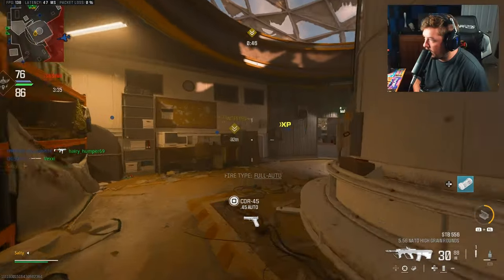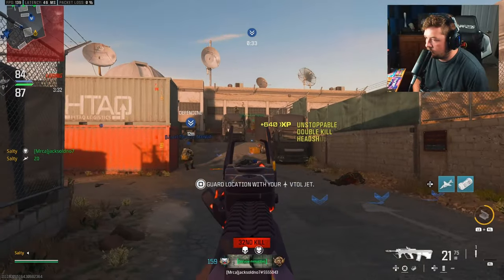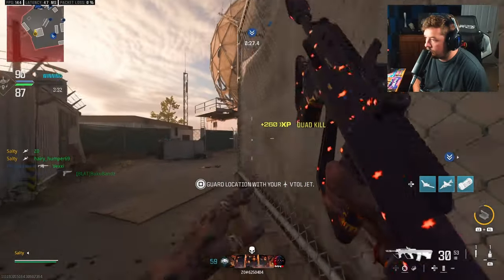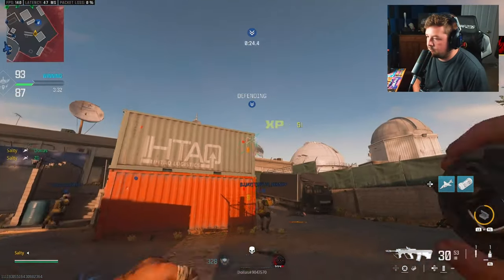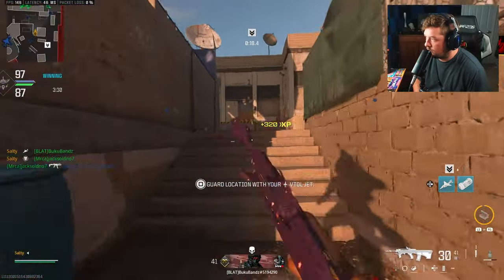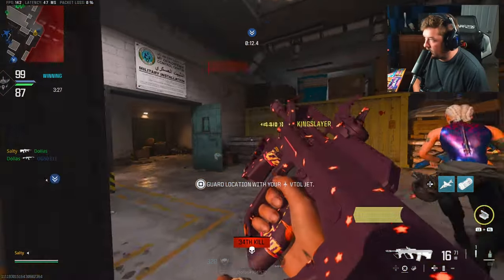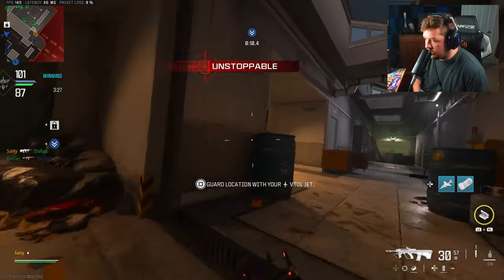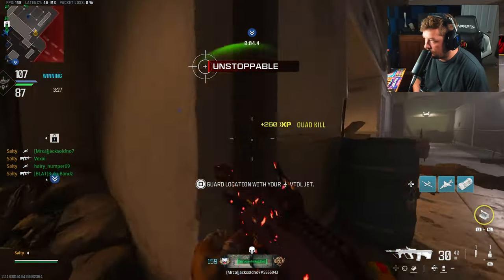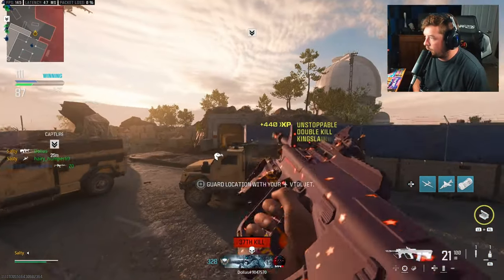Plenty of time to get this kill count up. If there's any other MW2 weapons you guys want to see me use, just go down in the comment section and let me know. Most of them are pretty usable — they've done a lot of adjustments to make a lot of them quite good. The STB is one of them; there's not many MW2 weapons I don't mind using.